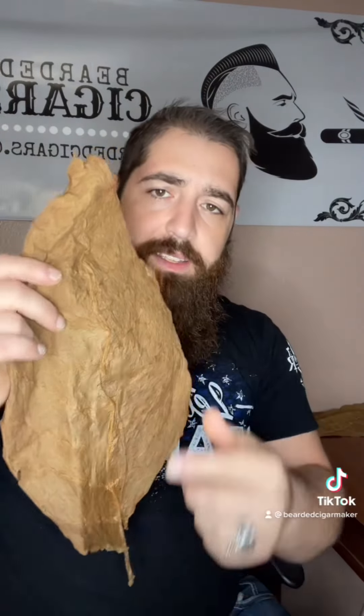Then you want to prepare your binder — you want to get the vein out of the center of it. This took me a while to learn. By taking a little bit off the top of it and rolling it around my hand like that, I've ripped a whole bunch of leaves.